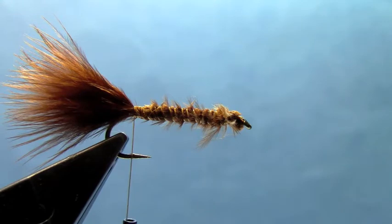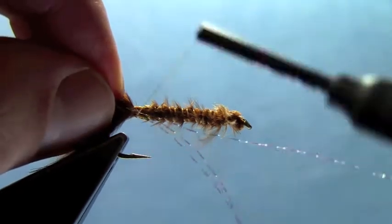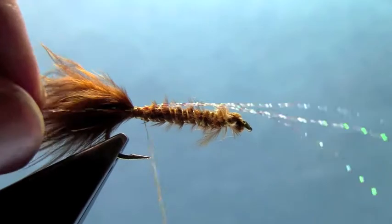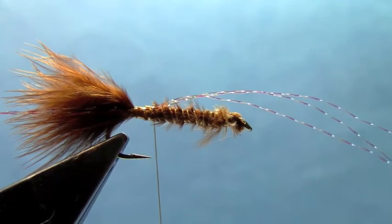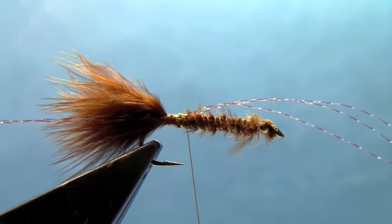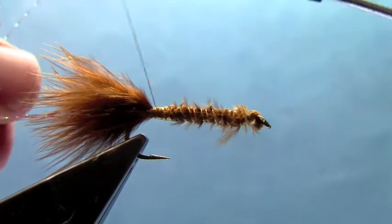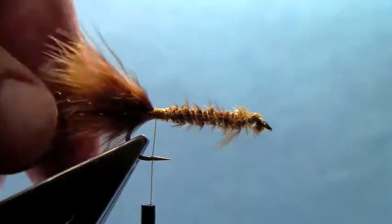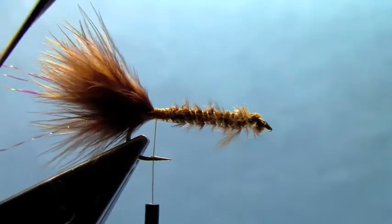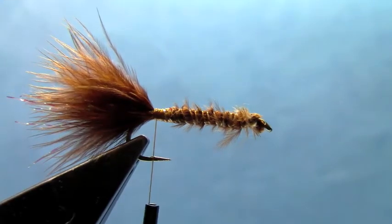Now I'm going to add some flash to the tail. This is kind of an optional step, but I'm going to take some crystal flash — three strands. Tie it on the near side of the hook, and then adjust it, fold it around, and tie it on the far side of the tail as well. Lift those up and trim them so they're all about equal with the tail.